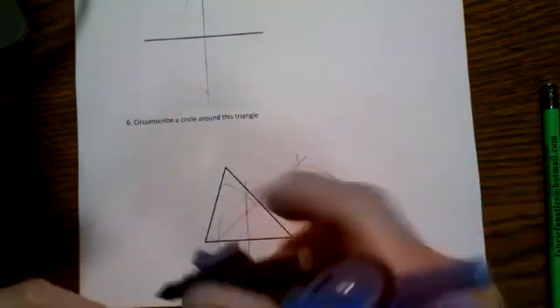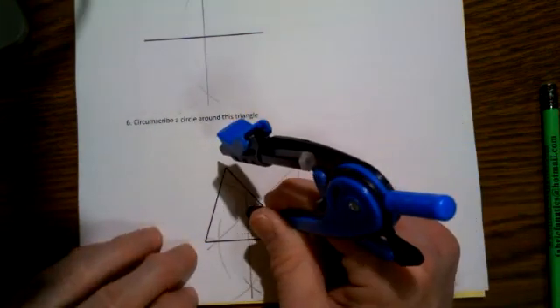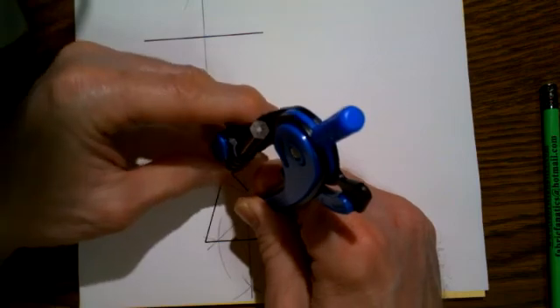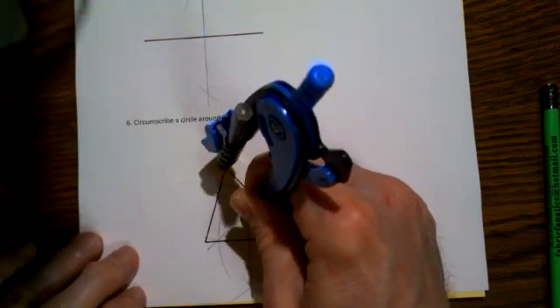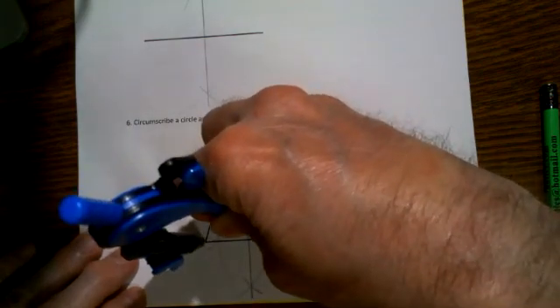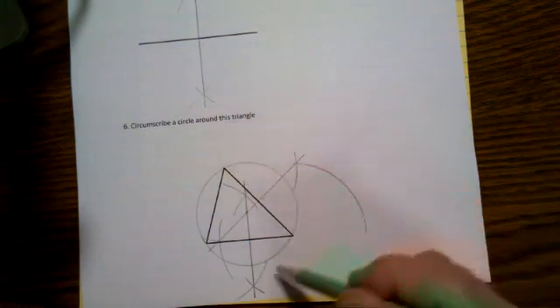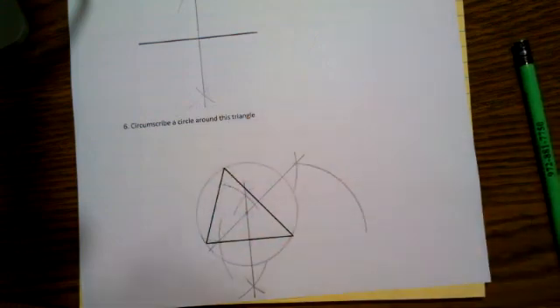So if I place the pointy end of my compass right there at that crossing point and set the pencil so it just reaches one of the vertices of the triangle, it should be about the same distance to this one and also to this one. And so we're going to draw a circle—I'm sorry, my hand's in the way—drawing a circle with that center all the way around. There we go, that came out pretty good. That circle completely circumscribes that triangle. We'll do some more constructions in another video, but I hope that's a nice start.